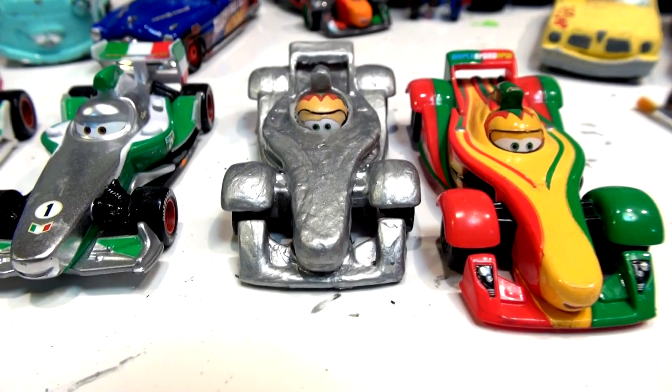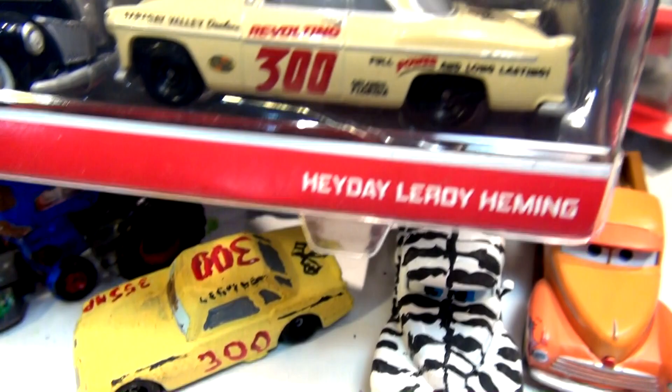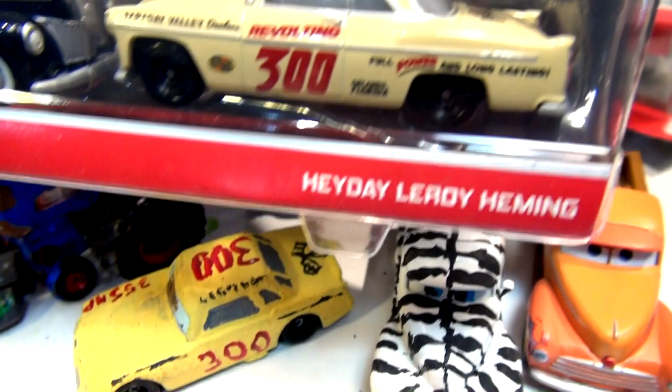Just a touch of green and red on the back spoiler and on the front spoiler, so it's going to look pretty good. Now if you watched the video yesterday, you saw I purchased brand new Heyday Leroy Hemmings — and that video did really well. It's one of my most popular videos uploaded so far.